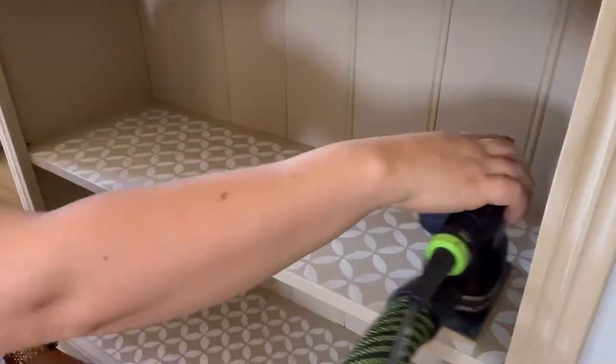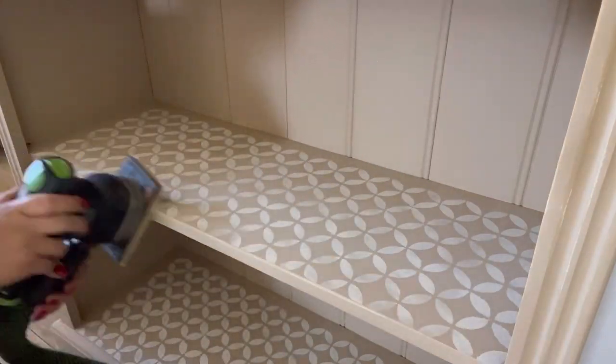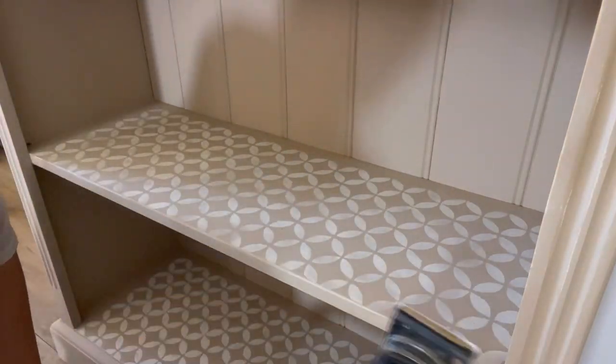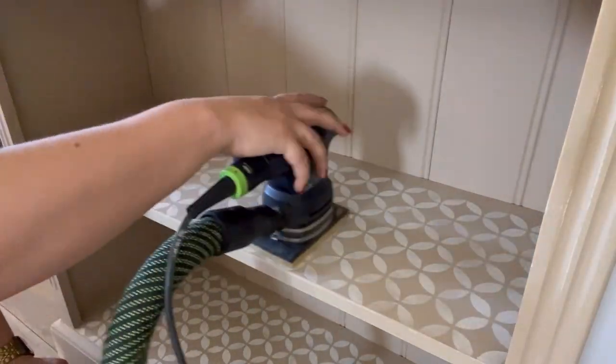So now it's time to distress. I'm looking for a really rustic finish, so I'm going in with my 120 grit and I'm just sanding over the whole piece to distress back, paying particular attention to any edges and detailing and anywhere that would authentically get distressed over years of use.